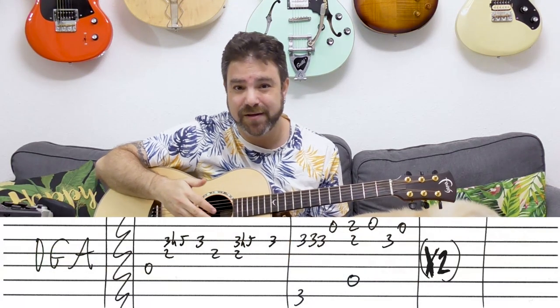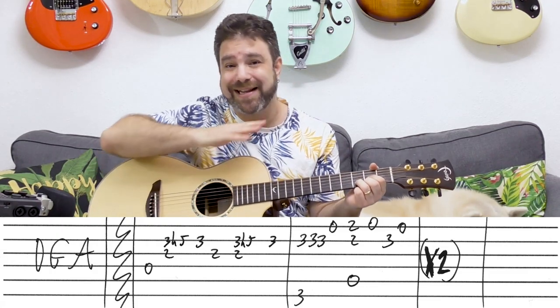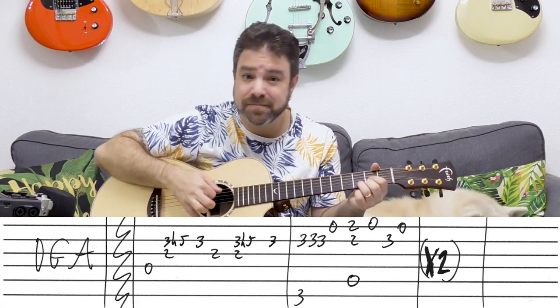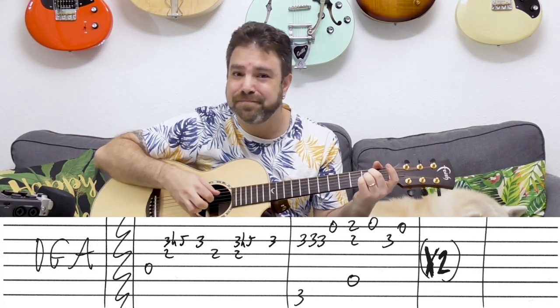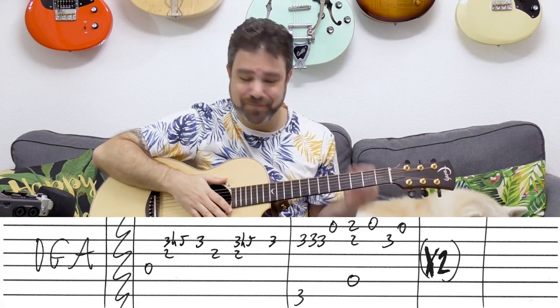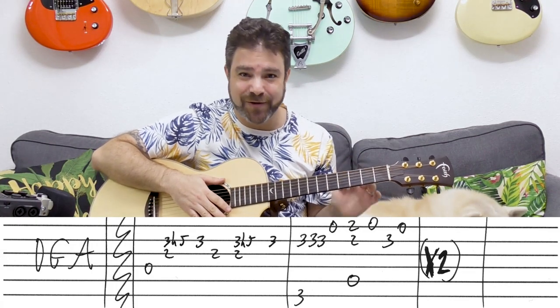All right, so you're still the one — Shania Twain. So the intro is actually your choice. You can play whatever you want. It's just D, G, and A. So you can do it any way you want. Any way you want to play these chords — D, G, and A — just do it, to fit your own style. I don't want you to copy my playing. I want you to play this arrangement in your own way, your own unique style.